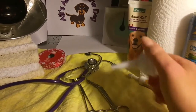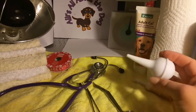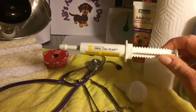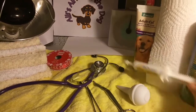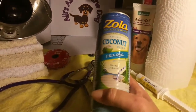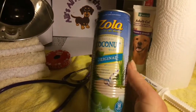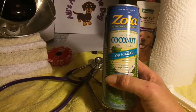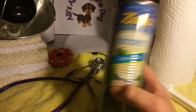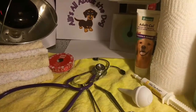This is my suction, to suction any fluid out of the puppies' mouths. And then we have Oral-Cal. And this is coconut water — this is for hydration for Bamboo. If she gets tired she has to stay hydrated, so that's a good tasty treat.